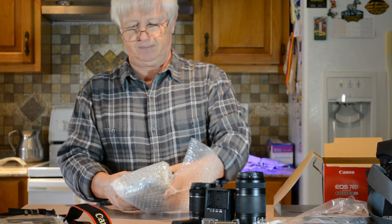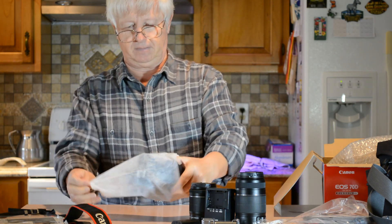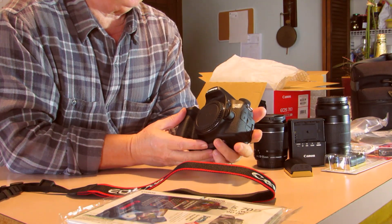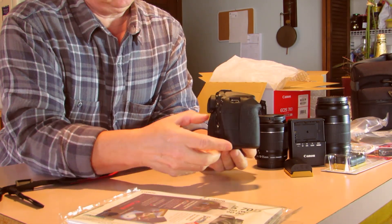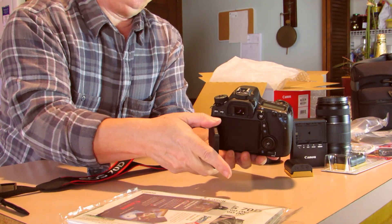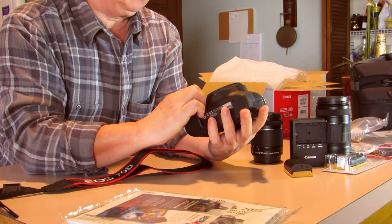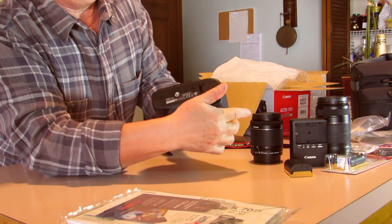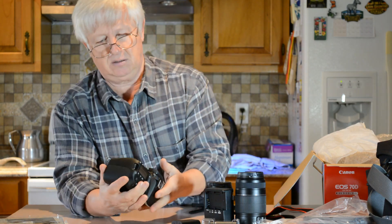The camera is nice and heavy. Look at this thing - it has a nice big screen and feels good, solid. By the way, right here it says 'Made in Japan' - not China, not Taiwan, not Singapore, not Mexico - which makes me feel better.